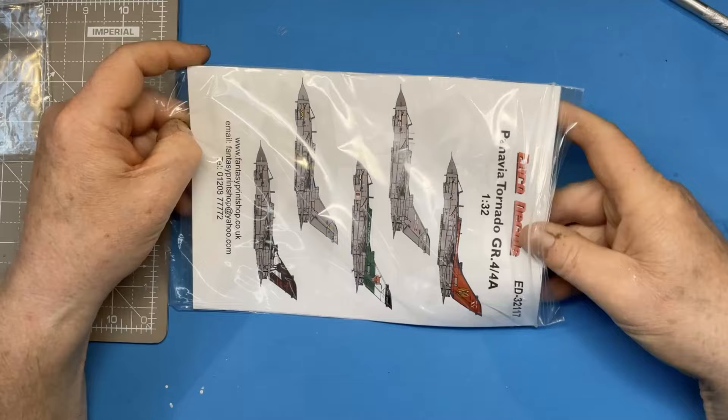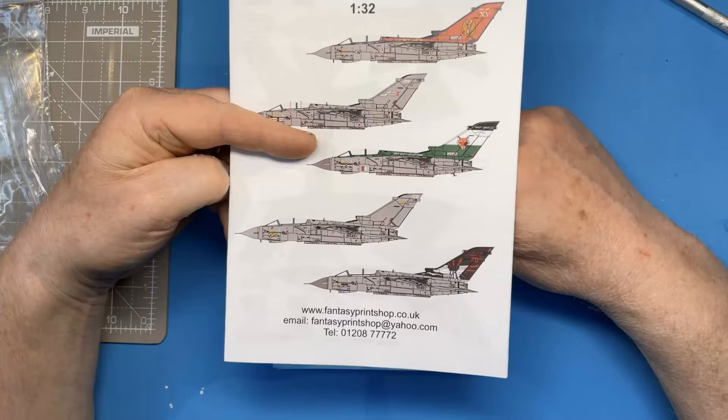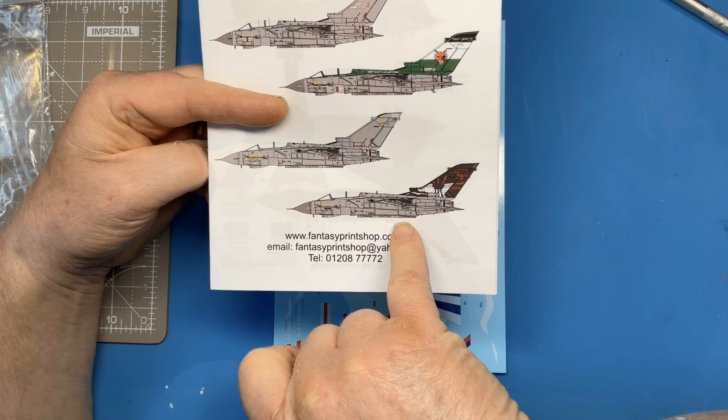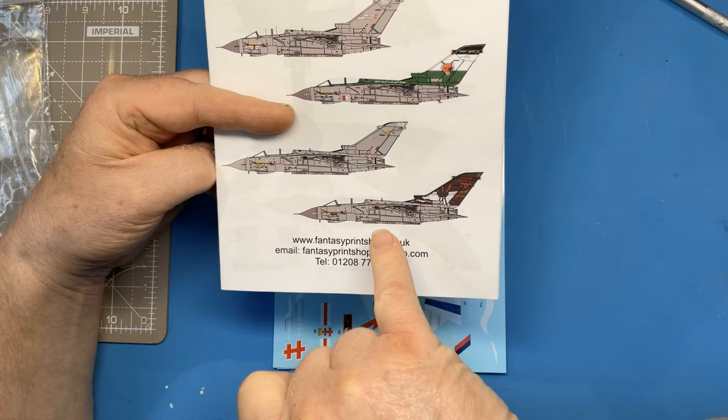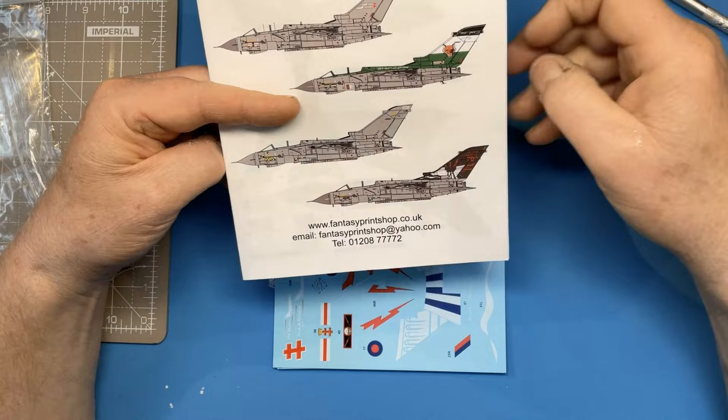The last thing to talk about is the scheme I'm going to be using. I've got this sheet from Fantasy Print Shop Euro Decals with five options on it. I'm going for the Dambusters 70th Anniversary aircraft — ZA412. There are lots of really good references for this aircraft on the Tornado SIG, and I'll leave a reference for that group of photographs in the video description.